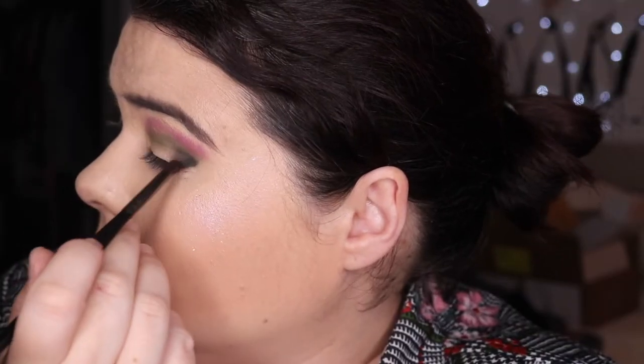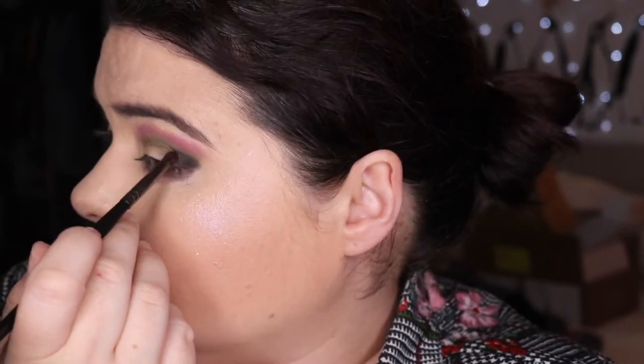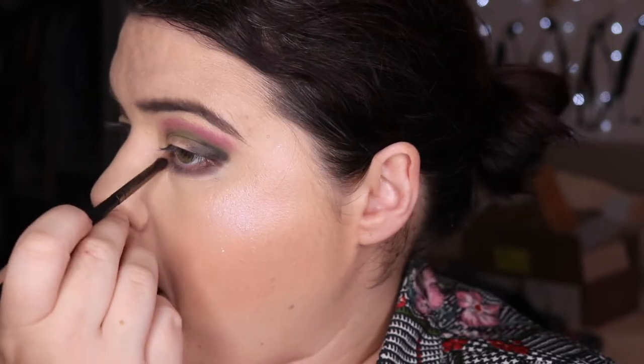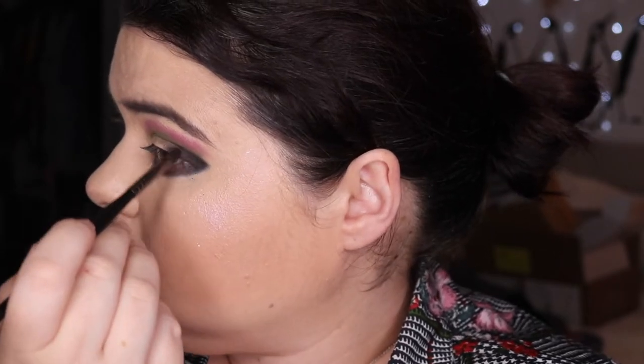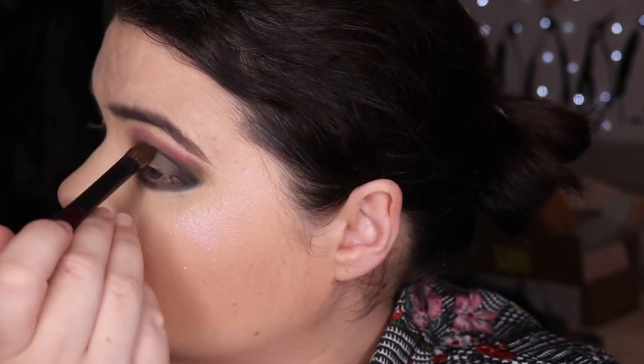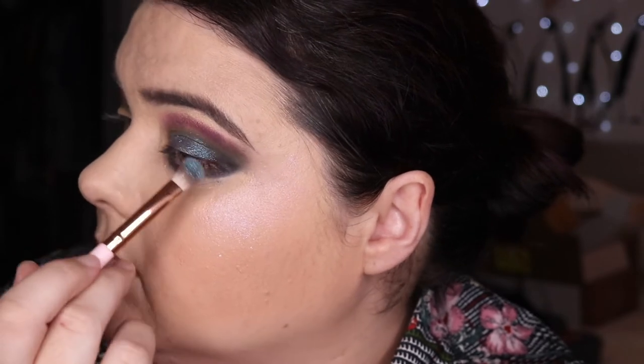Going back into that purple — I'm not 100% sure what I was trying to do there. Then we're going in with the black just to deepen it up and blend it out. This is a beautiful black for an eyeshadow — it blends beautifully, doesn't go too patchy. So we're blending the black into the crease, which is getting rid of the green. Then onto the blue shimmers — packing that on, and it's quite a duochrome effect which is hard to capture.